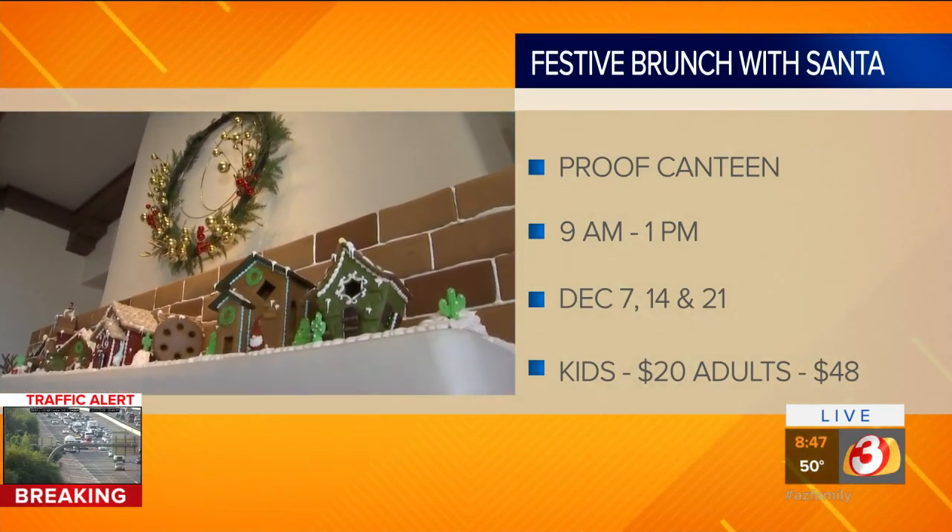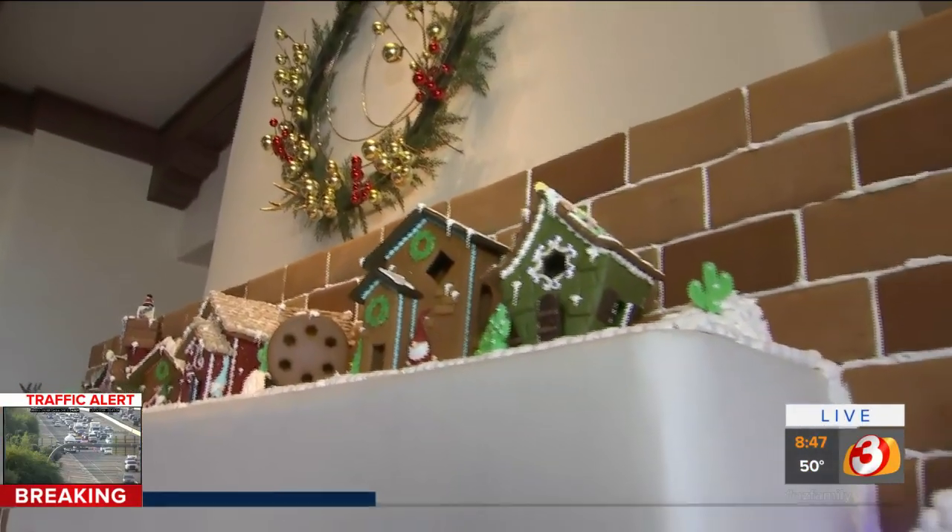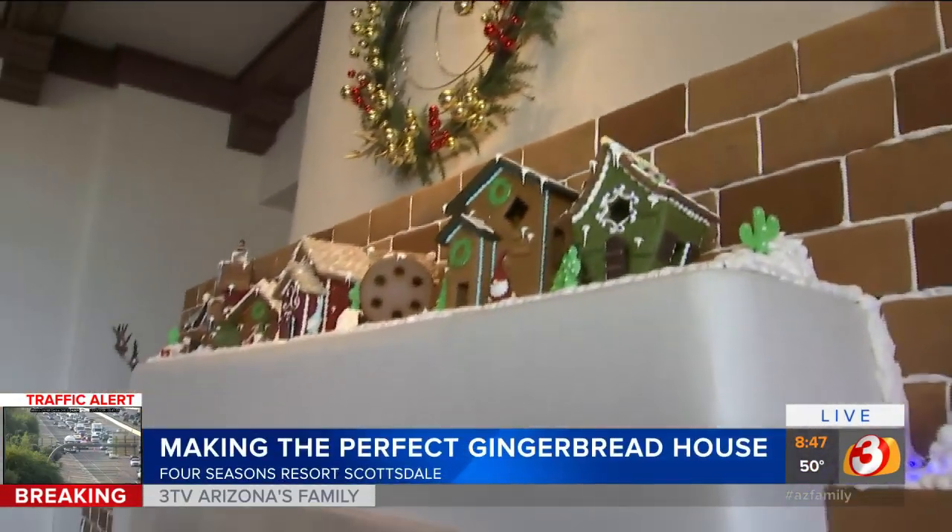Tess wraps up with some great tips from the pastry chef at Four Seasons. She spills some candy, noting you can also just eat the candy instead of placing it as decoration. Back in the studio, the hosts joke that Scott would definitely be eating the candy. They suggest sending the kids over to the Four Seasons — it's only a mile away — and propose having a gingerbread decorating contest back in the studio. Any excuse to visit the Four Seasons!